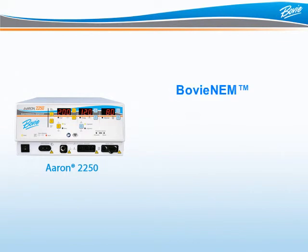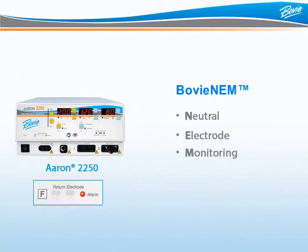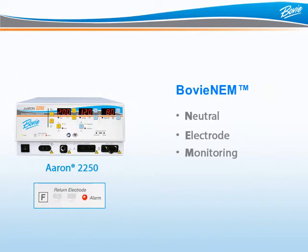BOVI-NEM, or Neutral Electrode Monitoring, means the generator is consistently checking to ensure that the grounding pad is properly connected to the patient when using disposable split pads, reducing the risk of patient burns. If during the procedure there is a loss of contact, the ARIN 2250 will alarm and the unit will disable until the grounding pad is properly connected once again. This feature is only available when a disposable split pad is used with the generator.